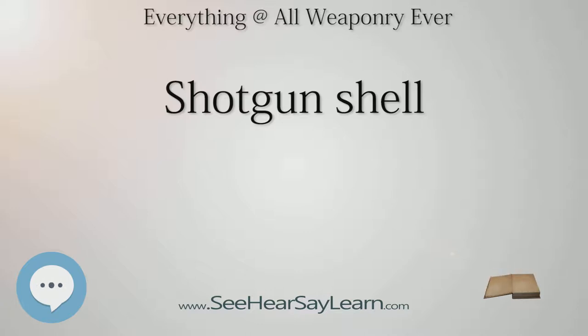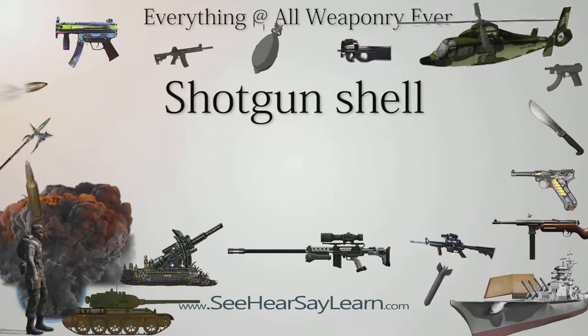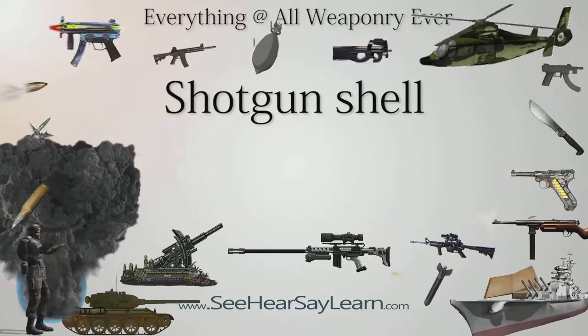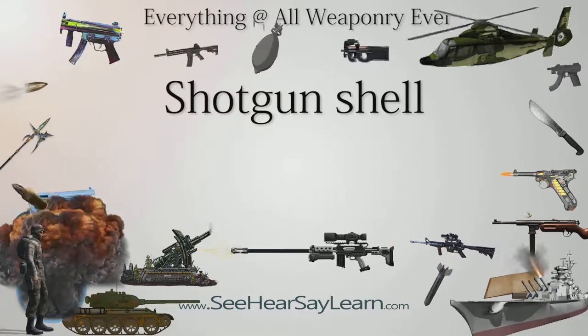Some companies have produced what appear to be all-plastic shells, although in these there is a small metal ring cast into the rim of the shell to provide strength. Often the more powerful loads will use high brass shells, with the brass extended up further along the sides of the shell, while light loads will use low brass shells. The brass does not actually provide a significant amount of strength, but the difference in appearance provides shooters with a way to quickly differentiate between high and low powered ammunition.